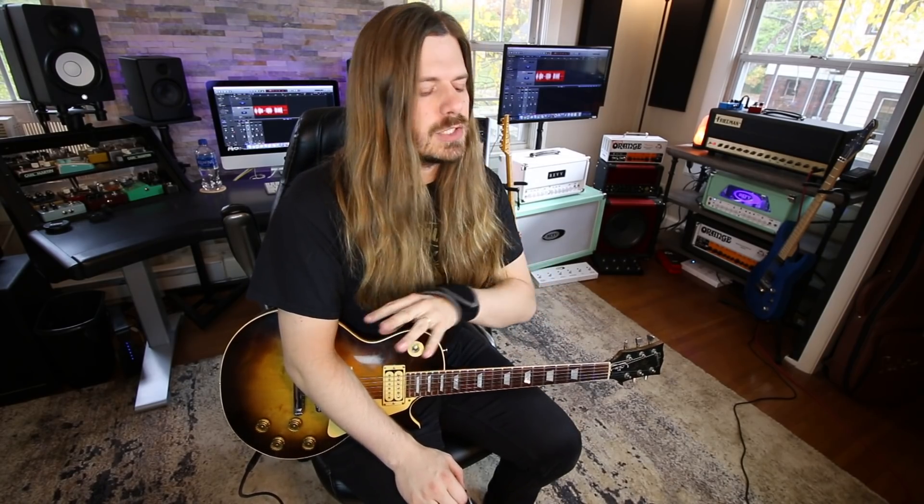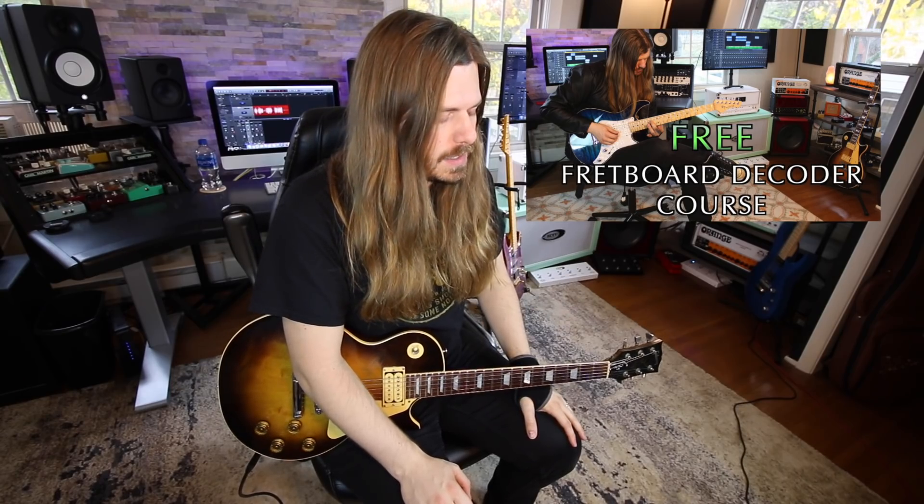Hey there everybody, hope you're all doing fantastic. I'm really excited because this is one solo that I think has so much good stuff in it. If you want tabs for what I'm about to play, that link is down below in the description. I'm not saying that I know this solo note for note or anything like that, but you get the general idea. You can check out my free guitar course, the Fretboard Decoder, if you want.